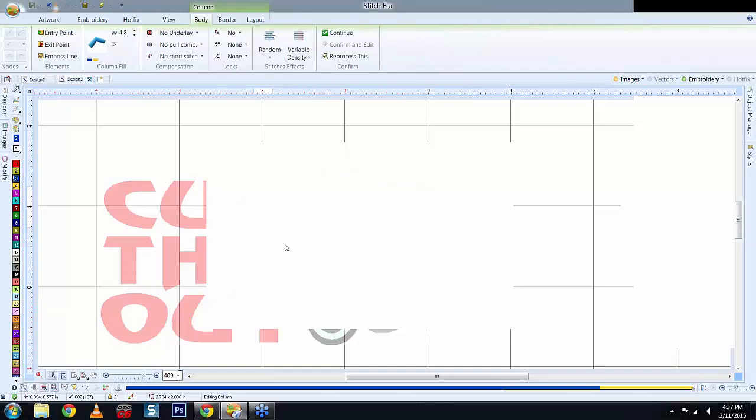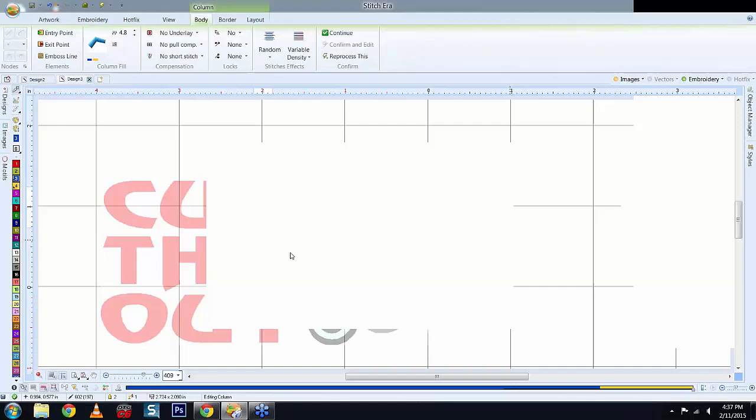To fix TrueType fonts that convert poorly: I've noticed some fonts convert most letters fine but mess up one or two — for example, the O's. In that case, open up an image of the letter and digitize those specific letters yourself. Majority of the time it's only one or two letters out of a complete name that convert incorrectly.